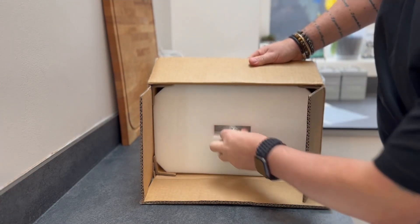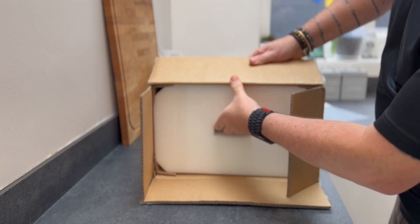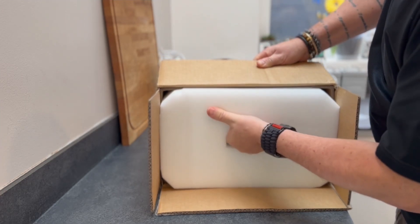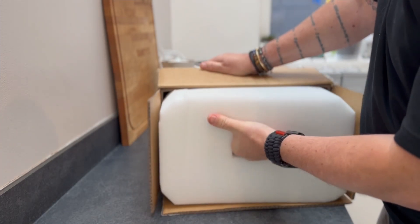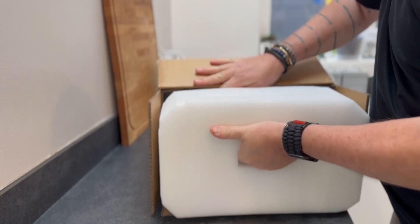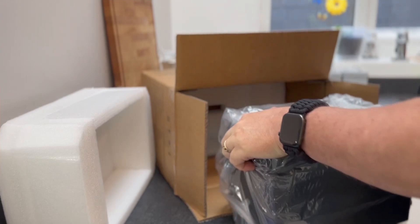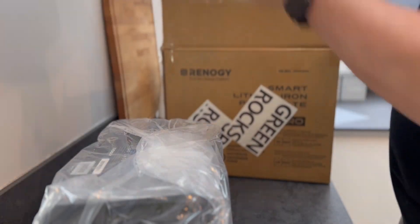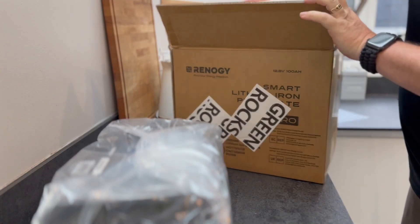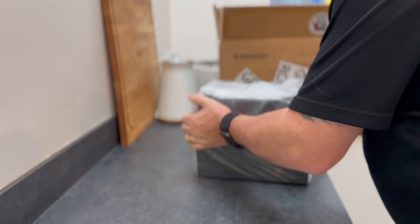We've got some top mounts for the battery, and it's well packed — top mounts for energy for packing. They're definitely making sure it wasn't getting damaged in transit.